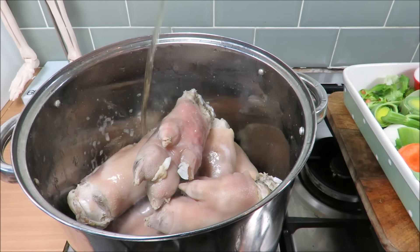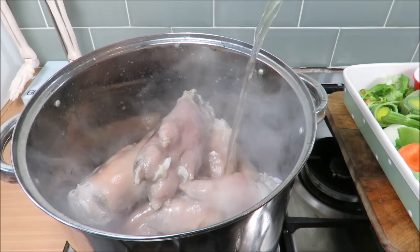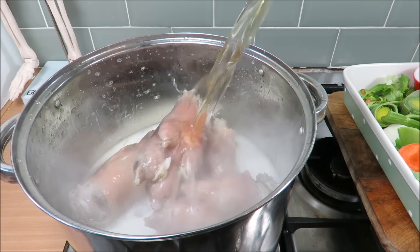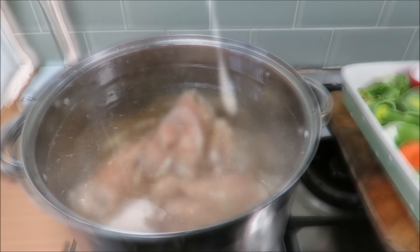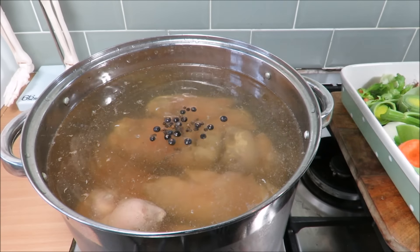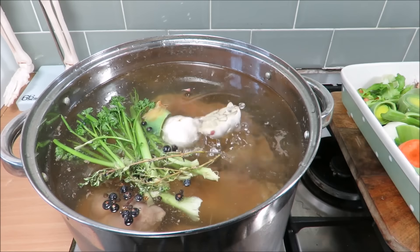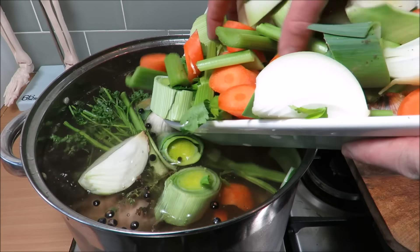My pan is clean. In with the trotters. In with the rough rider — the cider. Get some cider inside her! Top it up with water. Juniper berries, cloves, and peppercorns. Our parsley, our thyme, our garlic. And then the rest of the court bouillon — the mirepoix — in we go.